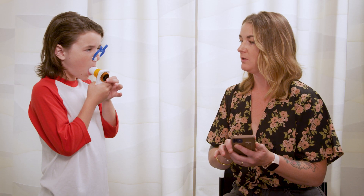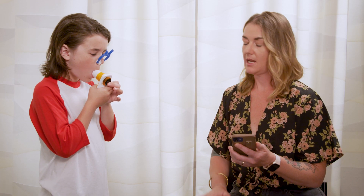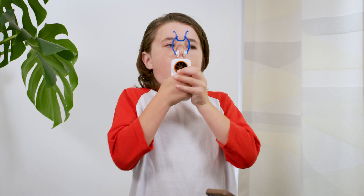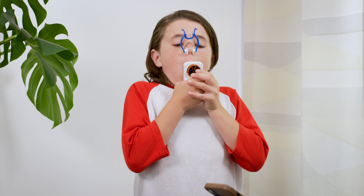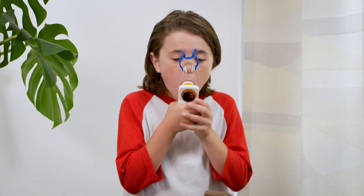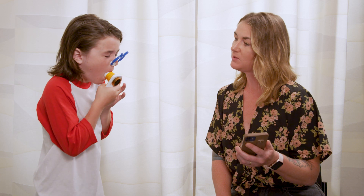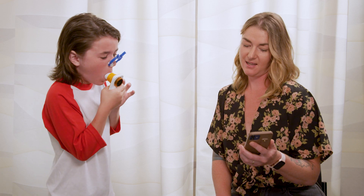Ask them to put their lips around the mouthpiece. With their lips sealed around the mouthpiece, prompt them to take a deep breath in all the way until they can't breathe in any more air. Then coach them to blast out the air in their lungs as hard and fast as they can until they can't breathe out any more air.